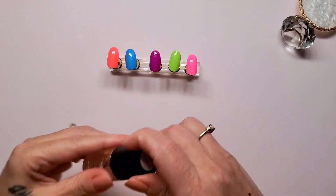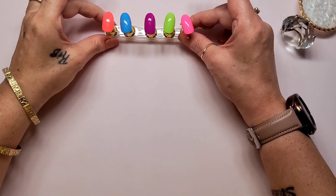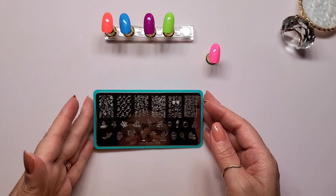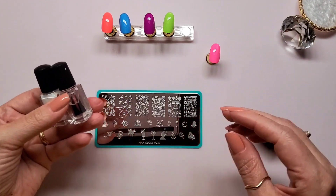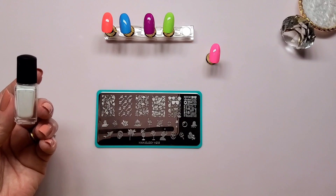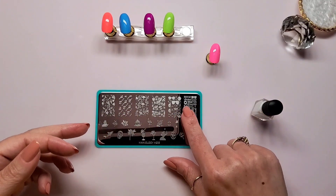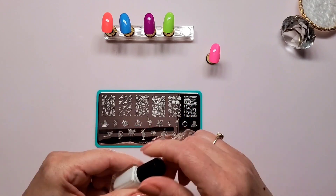Next up is the first stamping plate I'm going to use. My first stamping plate is Maniology's M215, and I'm going to be using Bam White for all the swatches — that is Maniology's. That small little one was from a kit that I purchased. I've chosen this design in the upper right corner.